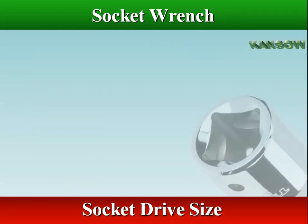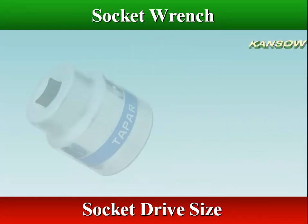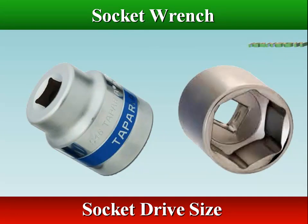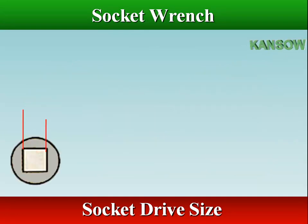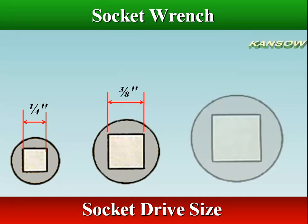A socket's drive size is the size of the square opening for the handle. The most commonly used socket drive sizes include quarter-inch, three-eighths inch, and half-inch drive.